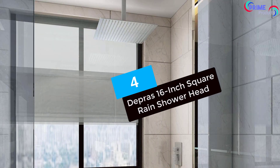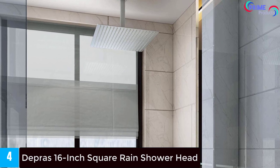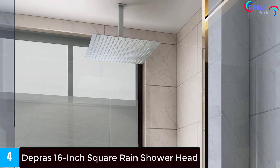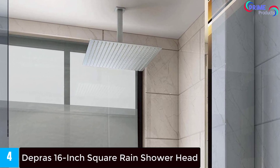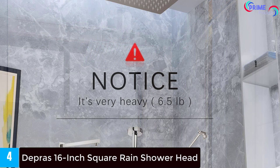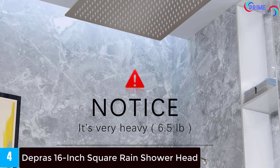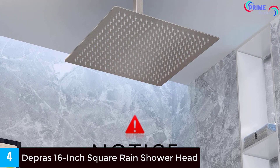Moving on to number 4: Dupree's 16-inch Square Rain Shower Head. The Dupree's 16-inch shower head features full body coverage and has a total of 324 soft silicone gel nozzles helping prevent lime buildup. It resists oxidation due to airflow technologies, and the ceiling-mounted shower head is quick and easy to install in under 10 minutes, without requiring tools.